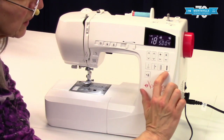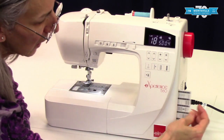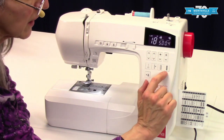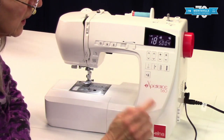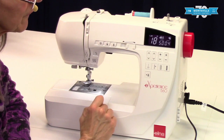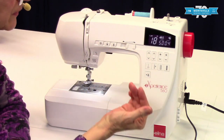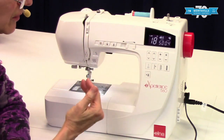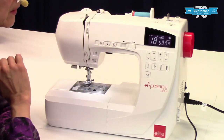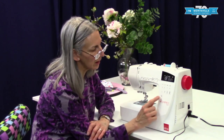Over here we have the buttonhole direct select button. Square-ended buttonholes are really common — this is the kind you would normally make — so that's why it's included as a direct select button. Here we have the memory cut button. When you turn that on, those little scissors appear on the screen. Every time you do a locking stitch, or a stitch that has a locking stitch at the end built in like the buttonhole, at the end of that stitch it will automatically cut the threads for you — you don't have to push the thread cutter button or use scissors. To turn it off, just push this button.